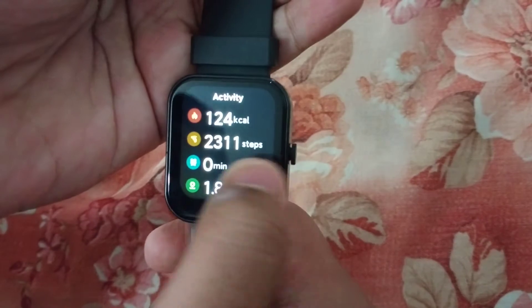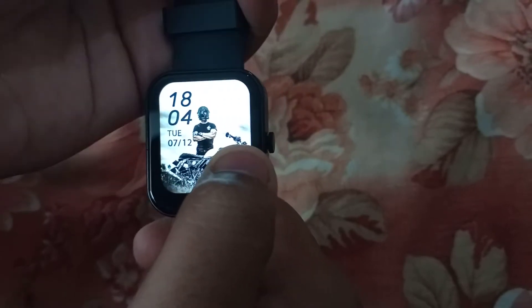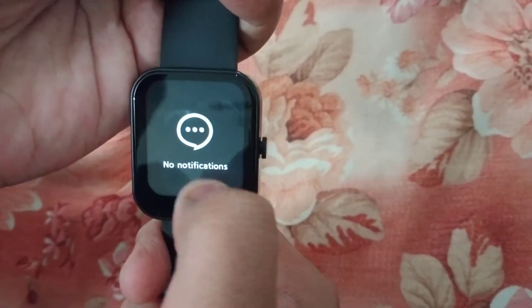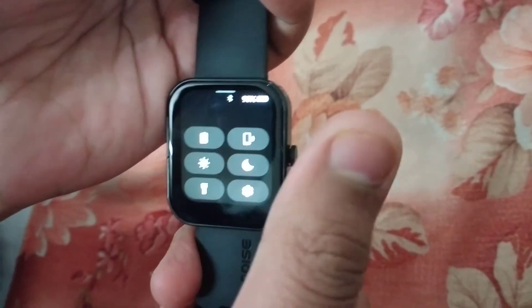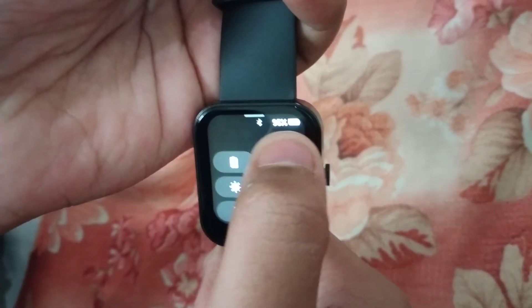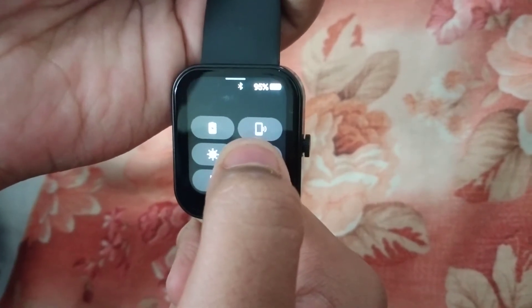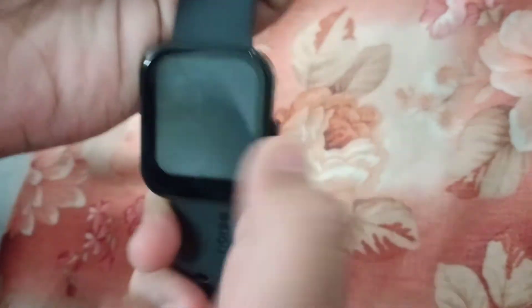Heart rate — this is the heart rate with animation. This is the charging symbol. This is the phone vibration. This is the brightness. This is the Do Not Disturb (DND). This is the flashlight. This is the settings.